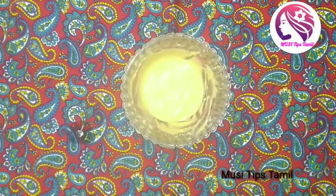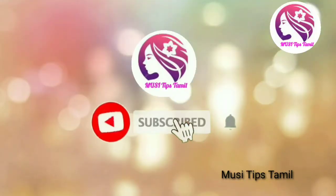Please comment your best result. Please like this video. Bye. Take care. Thank you for watching.